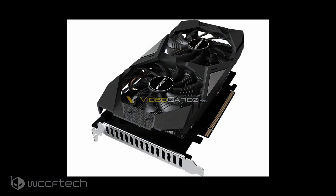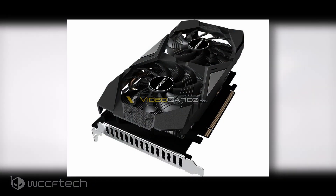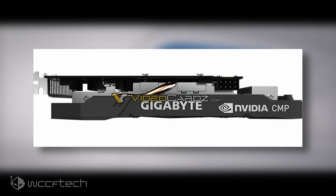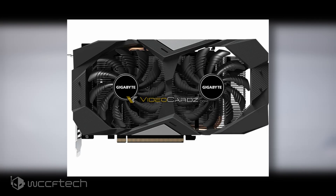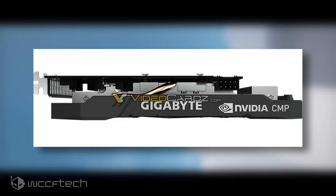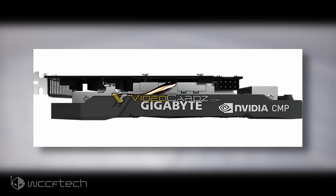The Gigabyte CMP30HX variant makes use of a custom-designed PCB which is shorter than the standard length of the cooler. There's no backplate on this card, but the cooler itself is dual slot in design, carrying over from the WindForce 2X cooling solution, which should deliver good thermals. The heatsink is made up of several aluminum fins and uses a massive copper heat pipe to dissipate heat. The card is powered by a single 8-pin connector, and the side of the shroud features a large CMP logo confirming this card is made for cryptocurrency mining.